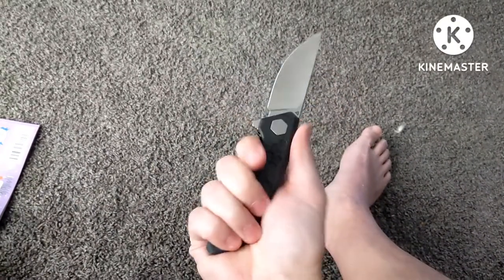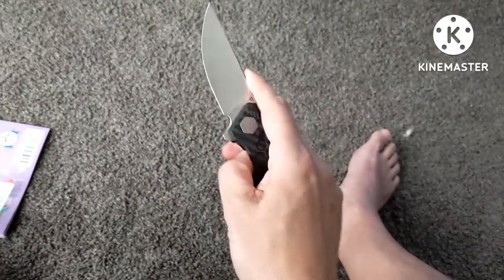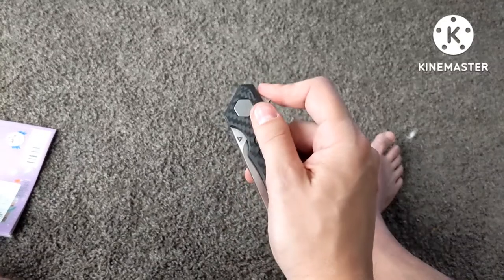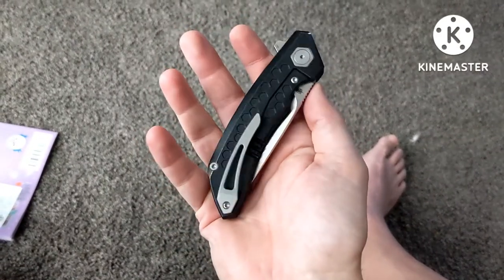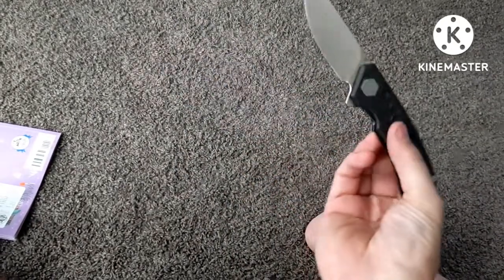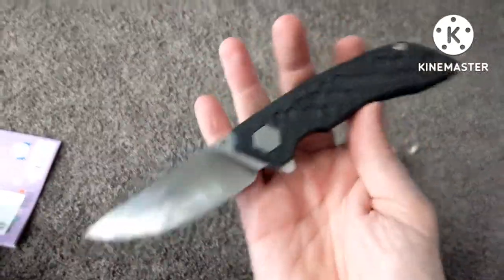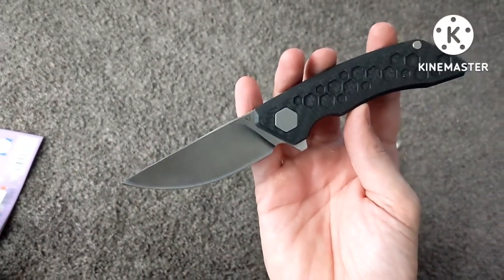It is a cool knife and I would recommend it if you're looking for a very thin slicing M390 blade with a titanium frame lock on bearings. That's all I got for this overview guys — very cool knife, and I will see you guys in the next one.